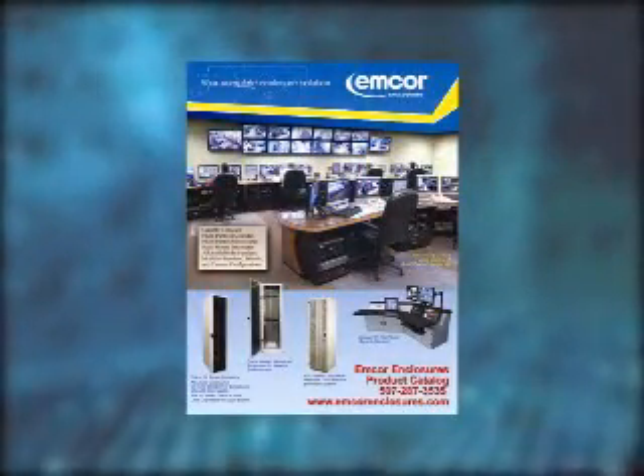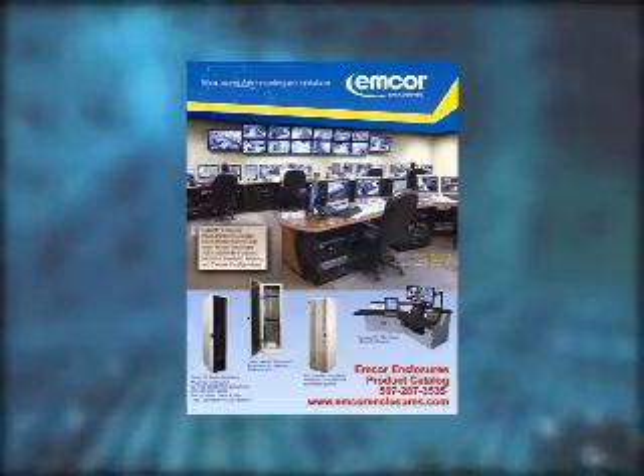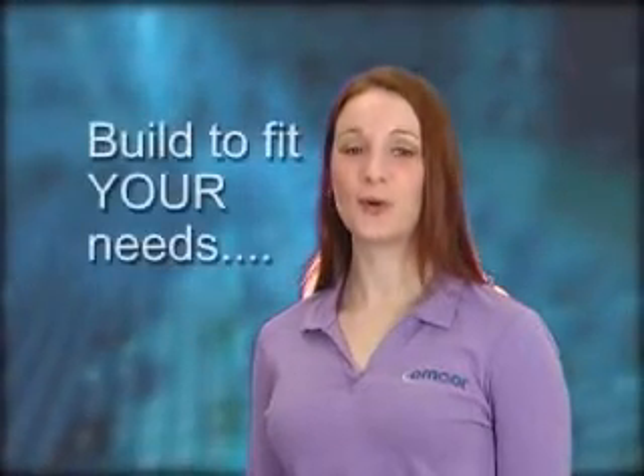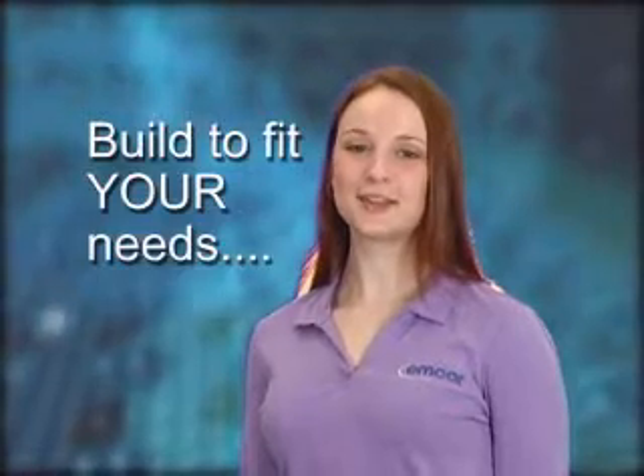We offer a huge selection of standard catalog products. However, at mCore Enclosures, we understand that one size does not fit all. Our products are designed so you can build them to fit your needs. Let's take a look at the mCore 10 series and how it can meet your needs now and in the future.